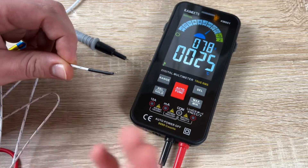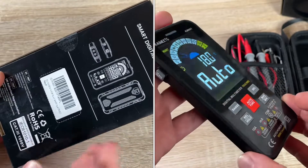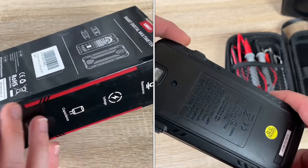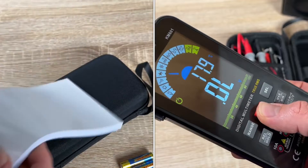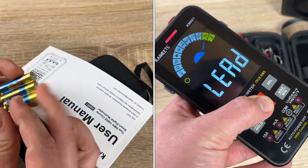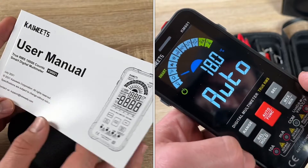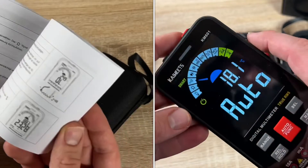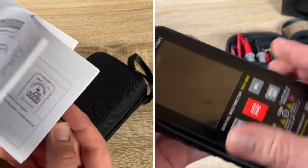The KM601 is easy to use. First, insert three AAA batteries. There is an NCV sensor on the top of the device along with an on/off button. On each side there is a rubber or silicon cage that protects the multimeter from scratches and damage if dropped. It has a large, easy-to-read screen and only five buttons to control all functions.